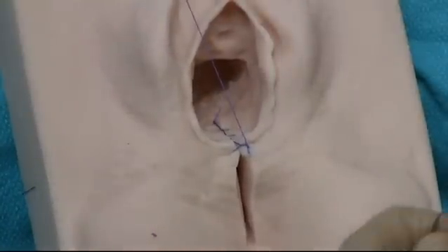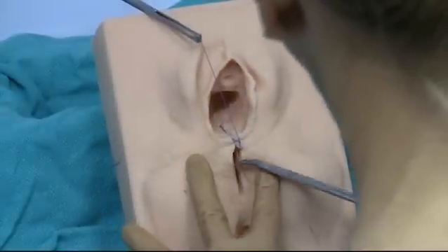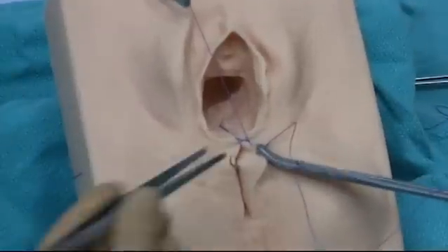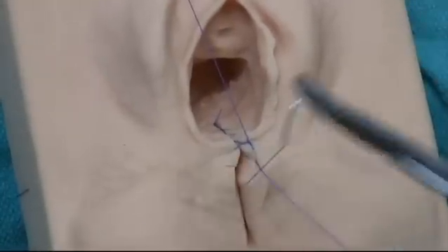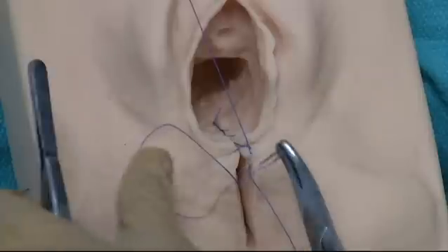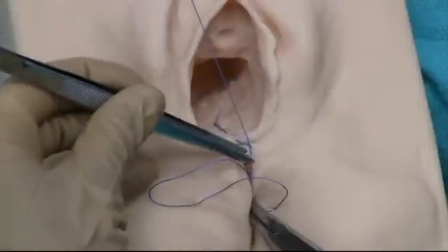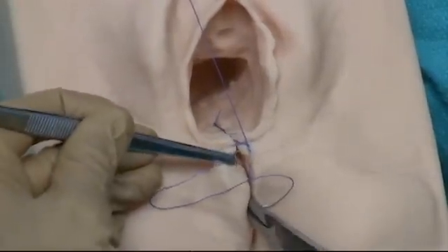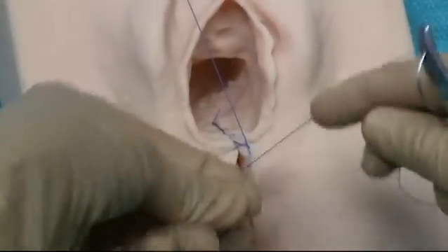Now I'm going to do a separate stitch for the bulbocavernosus muscle. That's a nice deep stitch — it's more like a V-shape. On the left side of the woman's body you're starting at the top and going down into the middle, and on her right side you start in the middle and come up to the top. That's going to bring the bulbocavernosus muscle together — think of that as now we're working on the second side of the triangle, the deep part. And once again tying off with three knots.